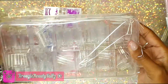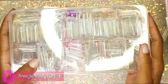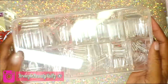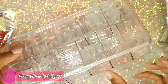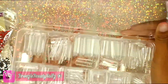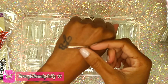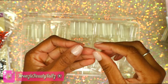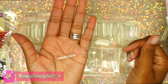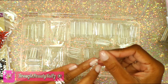These nail tips — I was a little disappointed. I wanted full-cover square tips but they didn't have them, so I got the regular square tips. When I opened it up, the tip was way thinner than I expected — you can see me bending it. It's really thin, but we're still going to try them out. They go from size zero to ten.